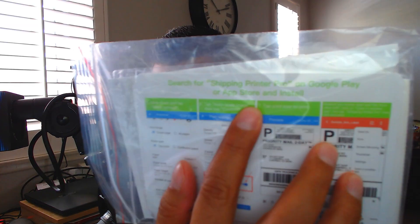There is a piece of paper already in here. This cable goes right in here, and then the other side goes to USB. I'm kind of curious if I don't need to plug this into a computer, which would be great. You also get a user manual. It says we have to download an app — search for Shipping Printer Pro on Google Play Store or the App Store and install.